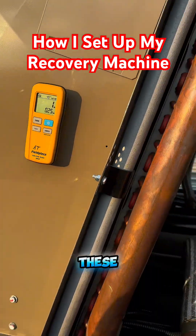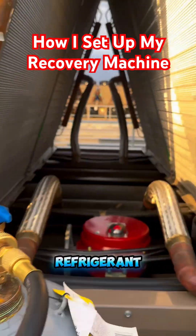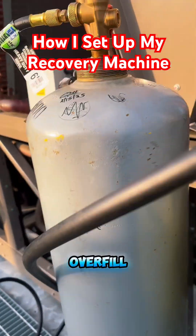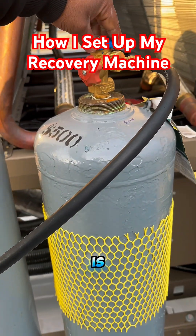These are remotes to the FieldPeace digital scale. You want to be able to weigh how much refrigerant and weight you're putting into these tanks. They can only hold a certain amount — you don't want to overfill. You also want to weigh and see how much refrigerant you're pulling out and how much is inside your equipment.